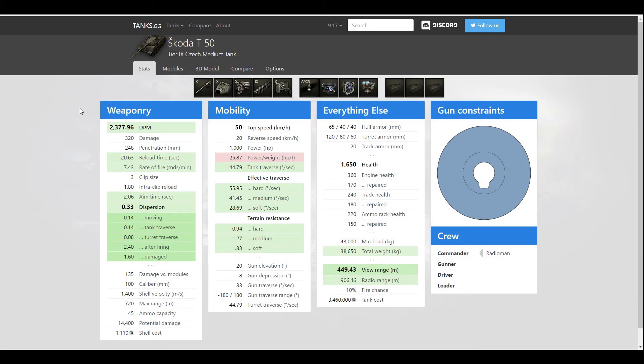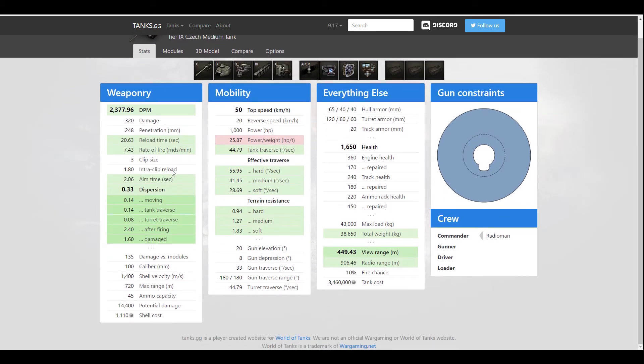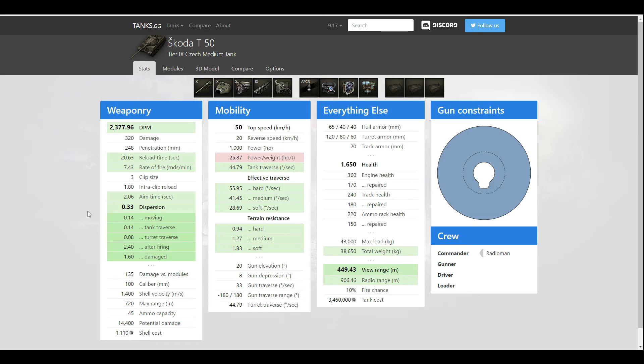OK, here we are — the Skoda T50, Tier 9 Czech medium tank. It has an autoloader with 3 shots. The gun is pretty good: 2300 DPM, 20-second magazine reload, 1.8-second shot delay — not bad considering French autoloaders have 2.5 seconds. Aim time is 2 seconds, dispersion a very nice 0.33, so gun handling is quite good. Shell velocity is 1400 — it's APCR, so you need to lead targets quite a bit less than normal AP.